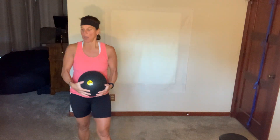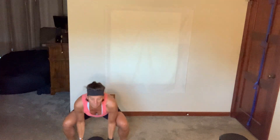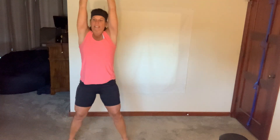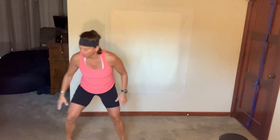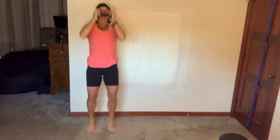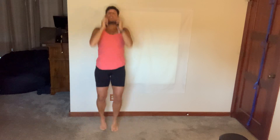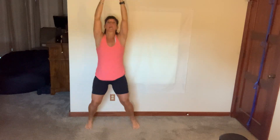Ten more seconds — we're going back to those slams and jacks. Let's go! That arm that just did the curls is feeling it. You got five or so slams, finish off with jack of choice. You have eight more, nice job, keep it moving. Two. Breathe.